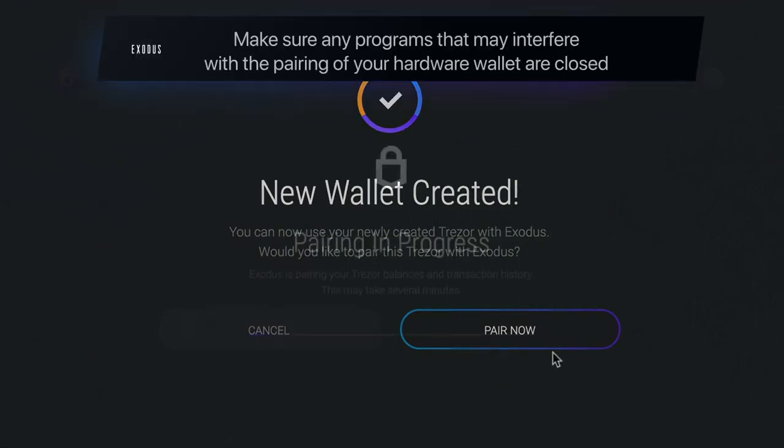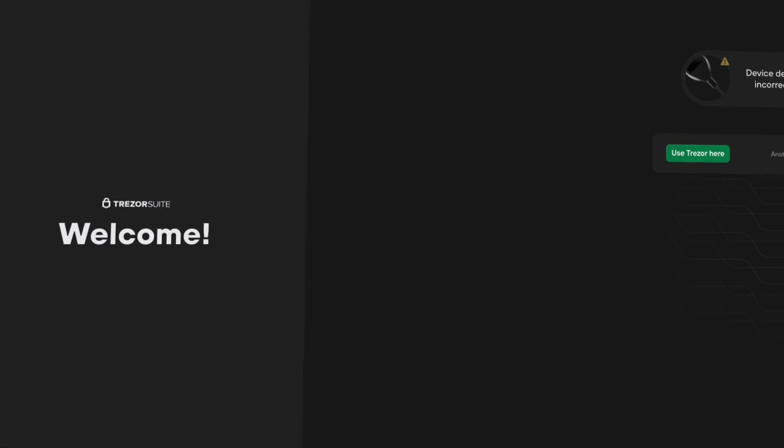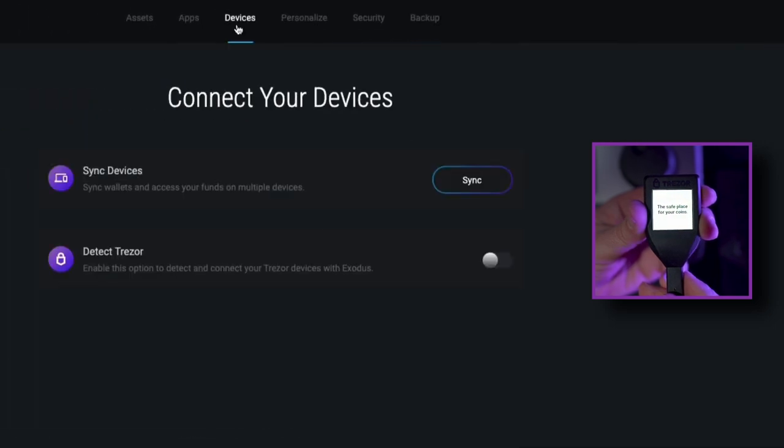First, make sure any programs that may interfere with the pairing of your hardware wallet are closed, such as the Trezor Web Wallet, Electrum, or MyEther Wallet. Plug in your Trezor and go to Settings. Click on the Devices tab and toggle Detect Trezor to On.